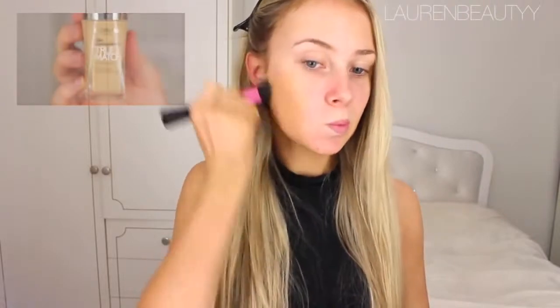Then to achieve a nice full coverage, very flawless finish, I'm going to use the L'Oreal True Match foundation with a stippling brush.